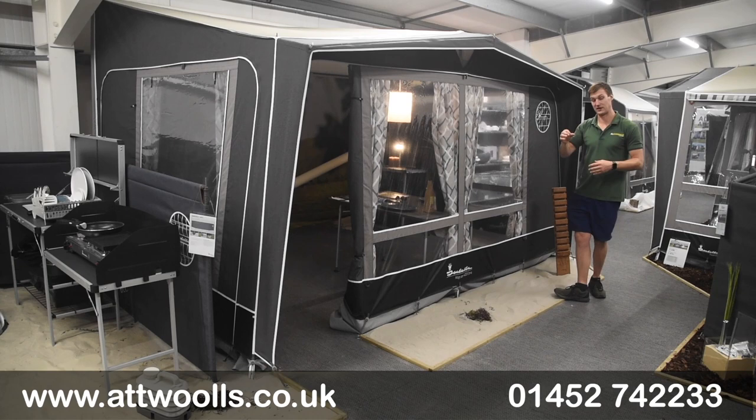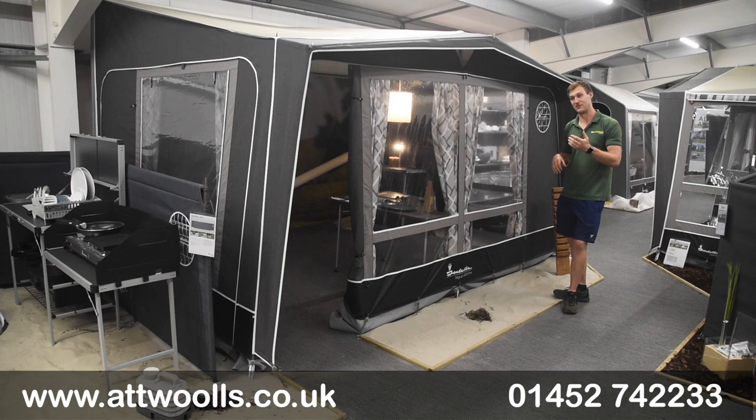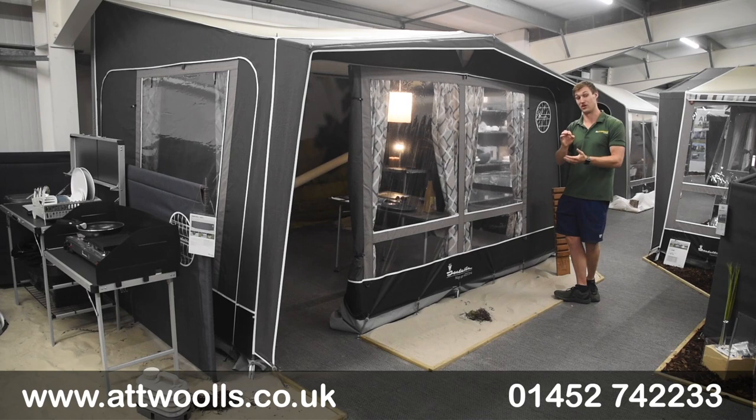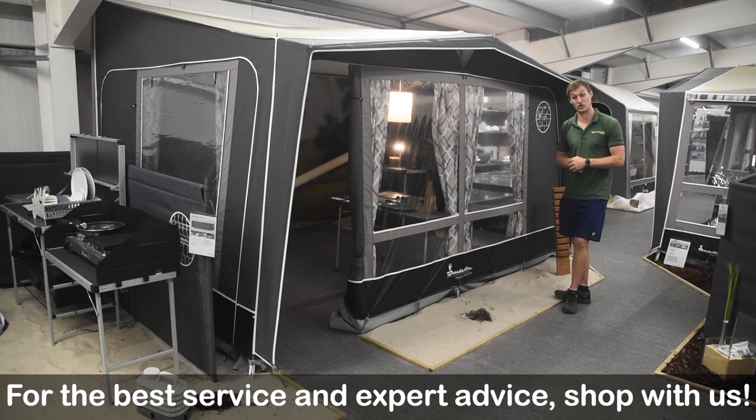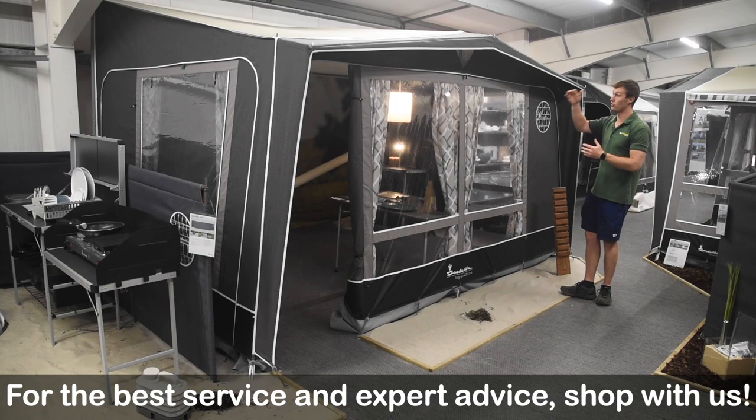By dyeing the thread itself, you get colour all the way through. The best analogy is that dope-dye is like a carrot, whereas vat-dyed is more like a radish — cut a carrot through and it's orange all the way through, whereas a radish is coloured on the outside but purely white on the inside. As UV damage strips away the outer layer, normally that white shines through, but with this you won't get that, so it's going to look sharper for longer.